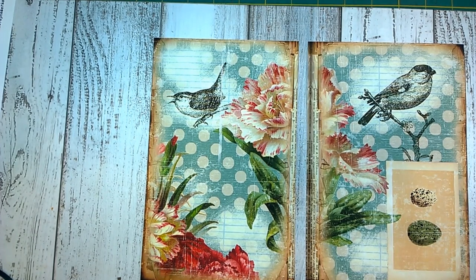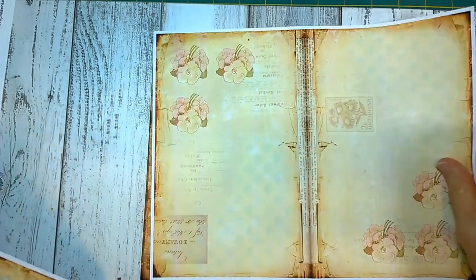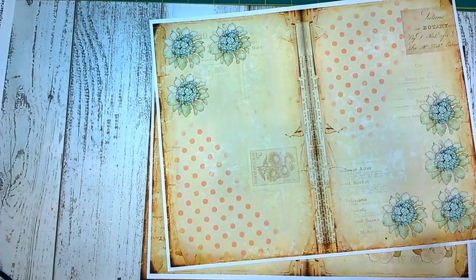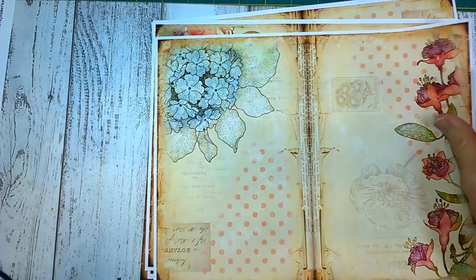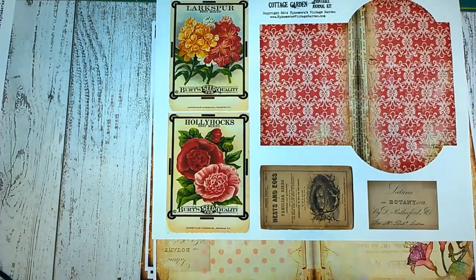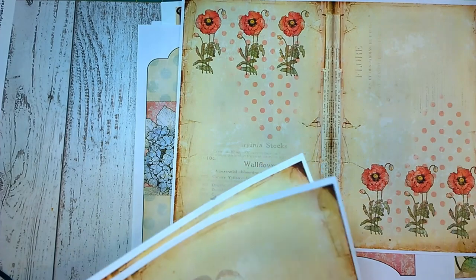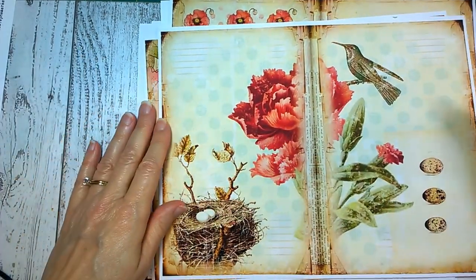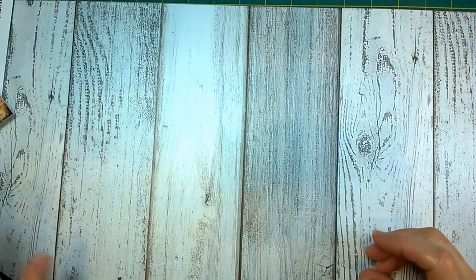I just love it — it is very summery looking to me and very shabby chic. Let me share a few of these pages with you. I like this muted teal and these reds and pinks. Some of the ephemera that comes with the kit is very cute. It has birds, which is always kind of cool. This is the digital kit that I'm going to be working from.